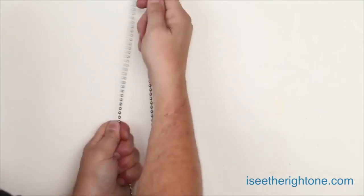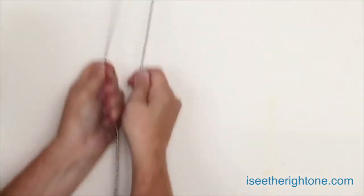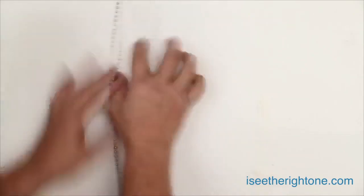Hi! Are you ever confused when you go to open the blinds and you don't know which side of the cord or chain to pull? It's really frustrating and you can be wrong at least 50% of the time.